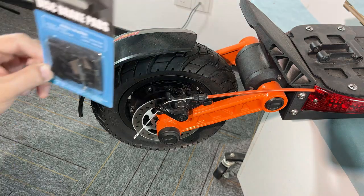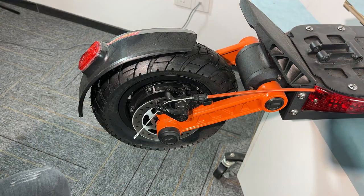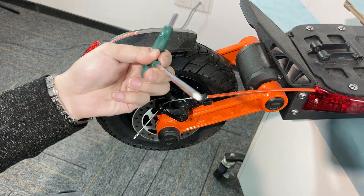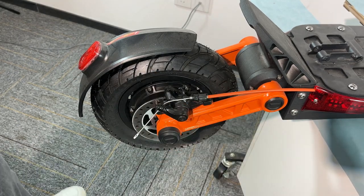Hello everyone, today I'm going to show you how to replace the brake pads for the Joyo Scooter. First we have to prepare a 5mm Allen screwdriver and a device like this. Okay, let's do it.